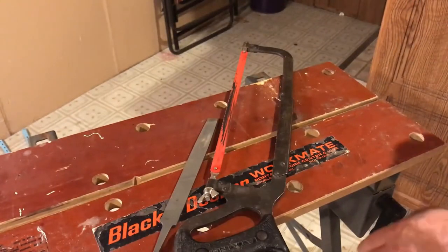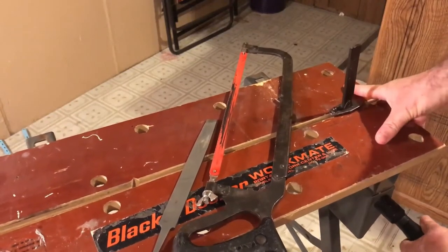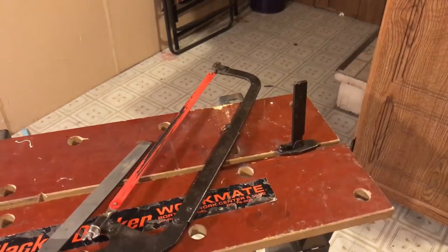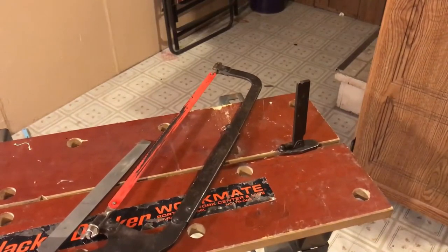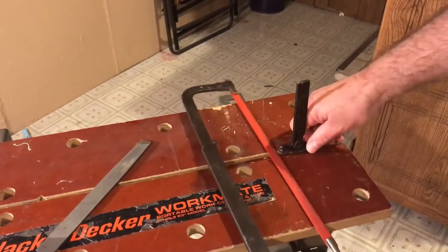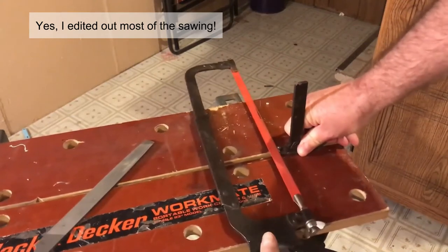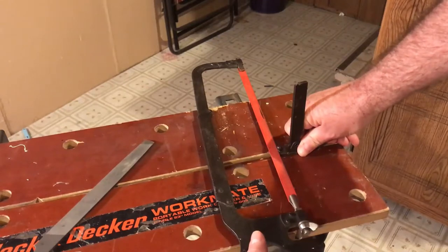Placing it in my table here, let's see if I can get this in place so you can see it. Get the blade in place, hold it still, and start cutting away. It doesn't sound pleasant, so I think we'll just show you the finished results.